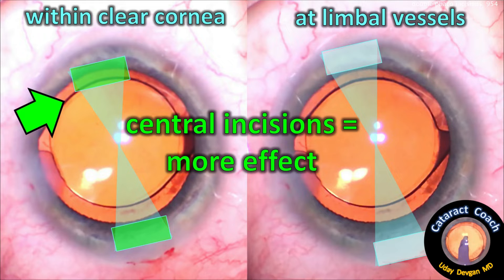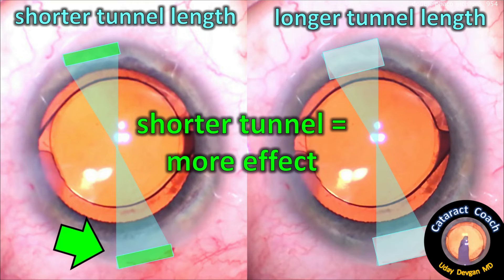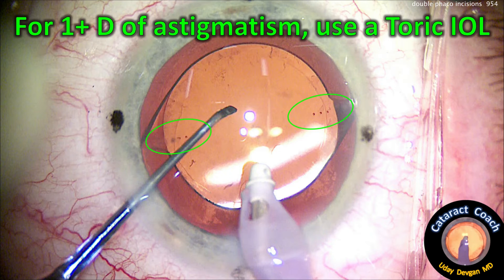The more central the incision, the more effect — though placing it at the limbal vessels gives a bit less effect, is more predictable, and heals better. A shorter tunnel length will have more effect; a longer tunnel length a little less. Be consistent with your incisions. For one diopter or more of astigmatism, use a toric lens — there's no question about that.